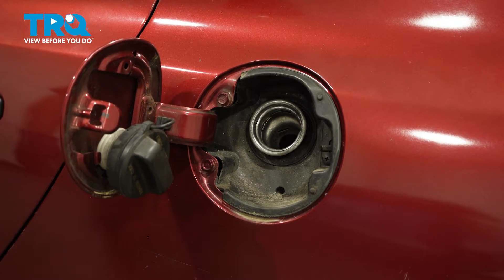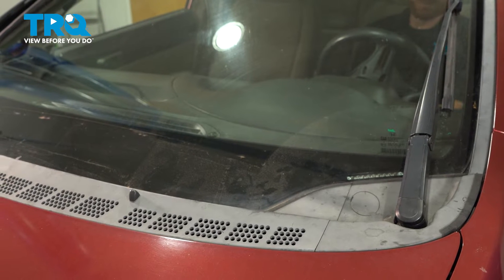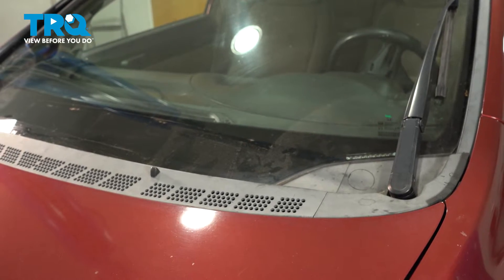Now that we've removed that gas cap, let's make our way into the passenger compartment. We're going to put the key in the on position, turn on the wiper blades, and once they're in the fully upright position, turn off that key. Leave them in this position and we'll continue under the hood.